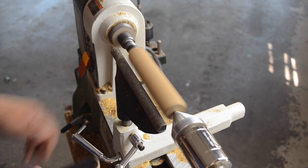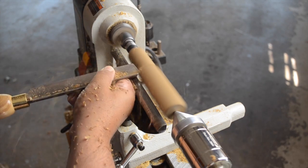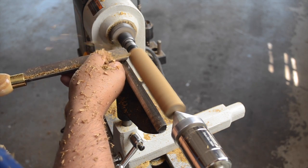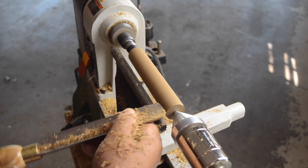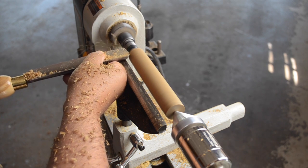This is probably way too obvious, but the first step is taking this square blank and making it round. And that's a job easily accomplished with my roughing gouge. After a couple of passes, I can already hear that we're starting to get close, so now it's just a couple more and we'll be ready to move on to the next step.